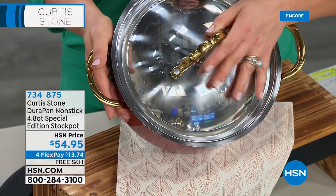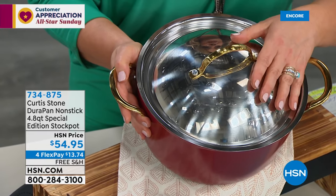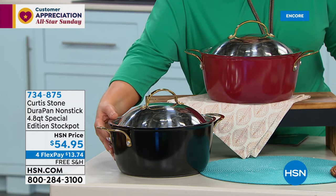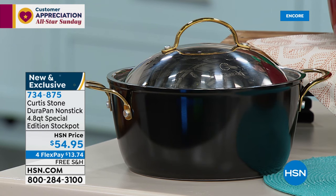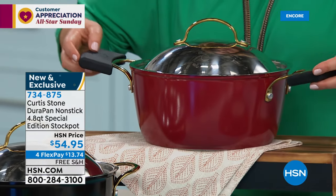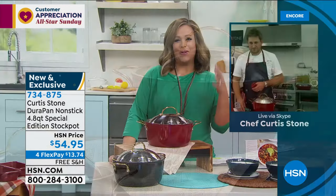This is the special edition collectible stock pot — it's got golden handles, a stainless steel domed lid with a golden top as well. $54.95 is our price today, $13.74 gets it home. We have two colors: red and black. Yes, it works on all cooktops including induction, and goes from stovetop to oven to table. The silicone handles — a customer pick — are in stock. $18.20, $5 on a credit card flex pay. Great for finishing dishes in the oven.